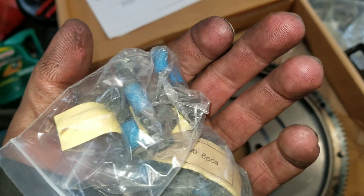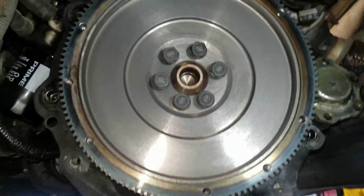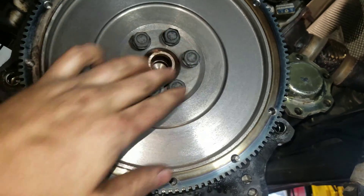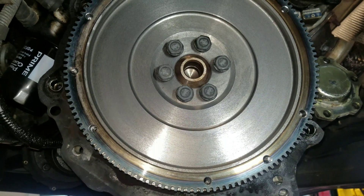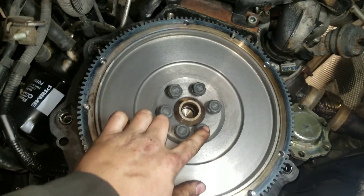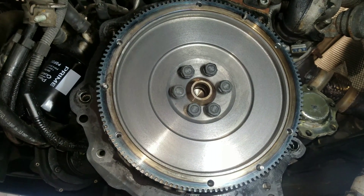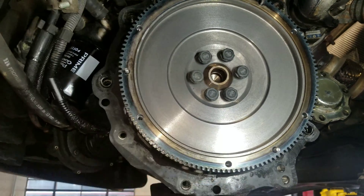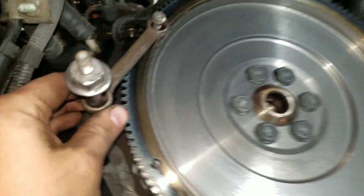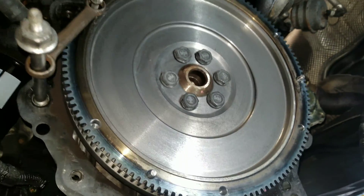If your kit doesn't come with new bolts, make sure you get them — don't reuse the old ones. There's only one correct way to install the flywheel; it won't go on any other way, as two bolts are closer together to keep the timing marks lined up. For the flywheel bolts, tighten in a crisscross pattern to 10 foot-pounds, then go around again in a crisscross pattern to 44 foot-pounds plus a 90-degree turn. Here's my solution for locking the flywheel so I can torque it without it spinning.